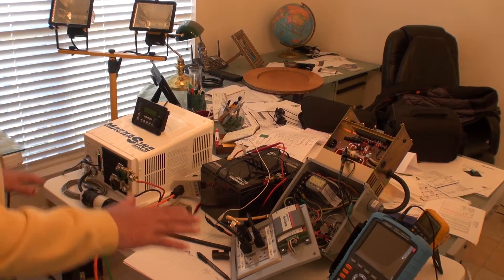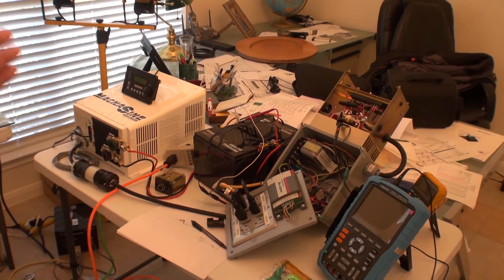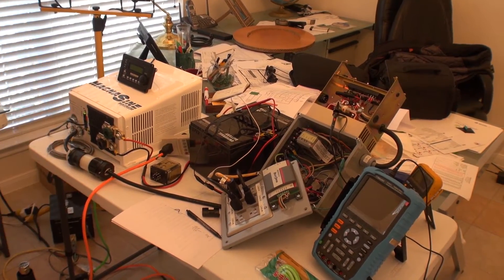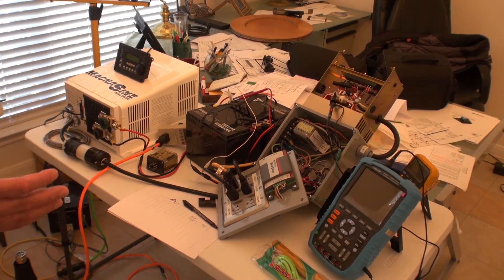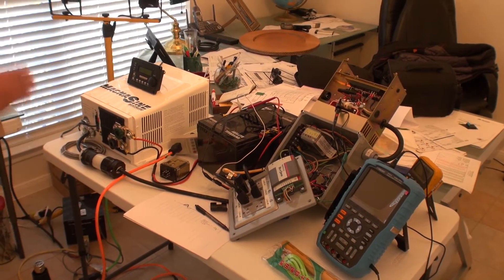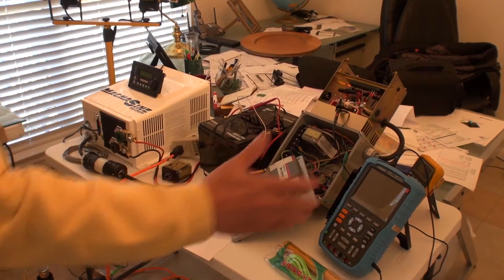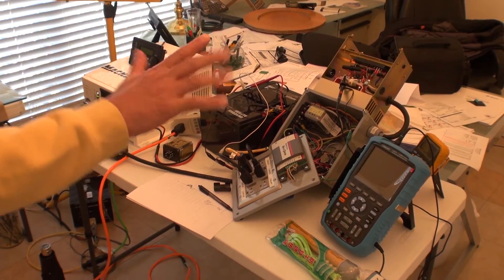I divide my load as I explained. The maximum power my inverter generates by 1 o'clock in the afternoon — on the best day — was somewhere around 5500 watts. So I sized the dump load for 5500 watts right here, and I divide it into 5 loads.